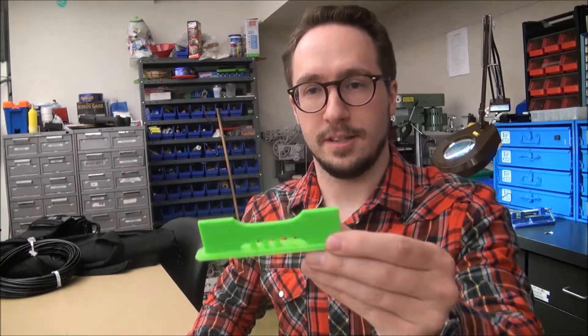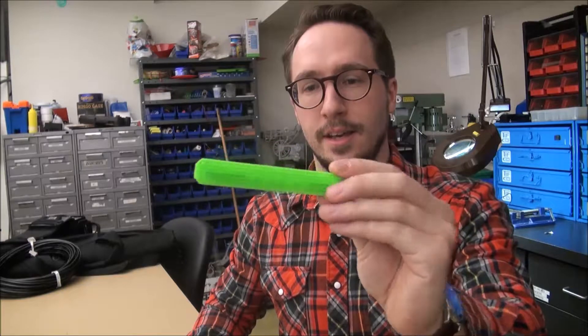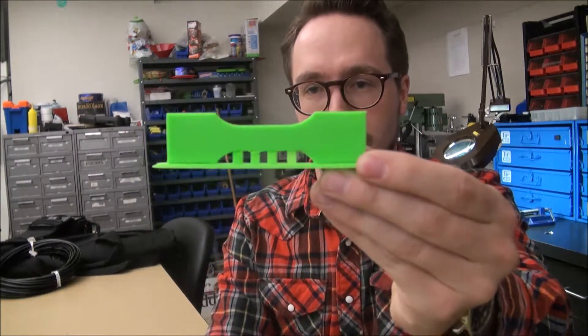You'll see this in another video — this is a little dog bone tensile test, and this kind of shows you what a raft looks like and what support material looks like. Before you begin a 3D print, you want to ask yourself some basic questions about what you want, and one of the big questions is how big is your print going to be.